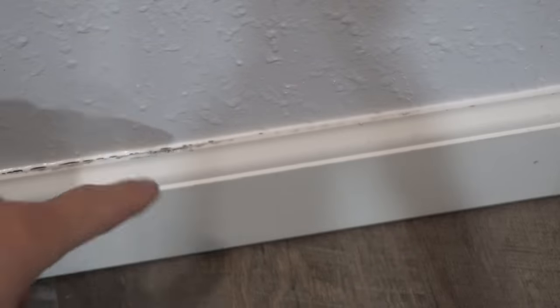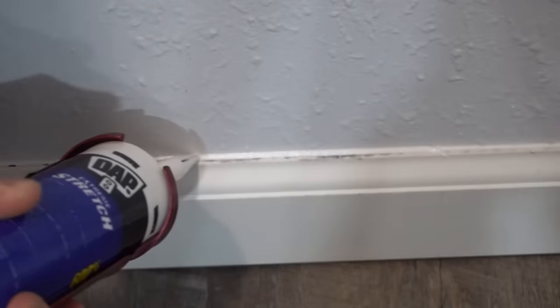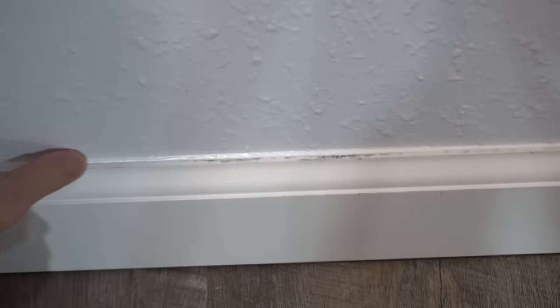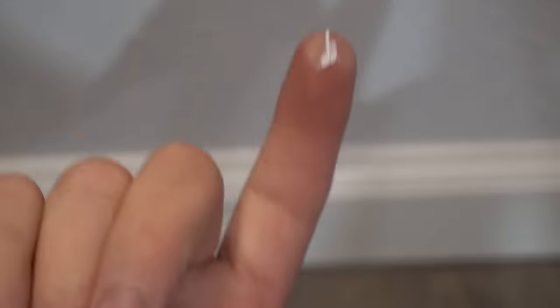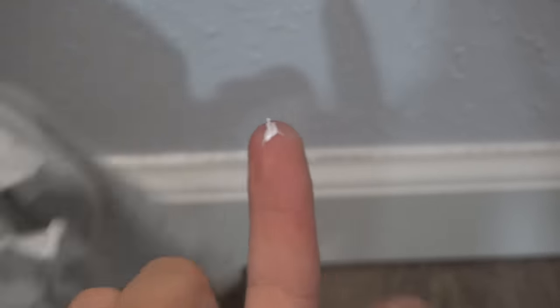Run your finger and you'll definitely see there are still some gaps. Focus on where you left off, run it one more time. See how that nice thin bead will definitely fill that gap. Run your finger — notice how little is left on your finger, not a huge clump or goop, just a little bit you can wipe off. So there you have it: nice and clean, no messy caulking going on, no excess on the wall or the baseboard. It just looks nice.